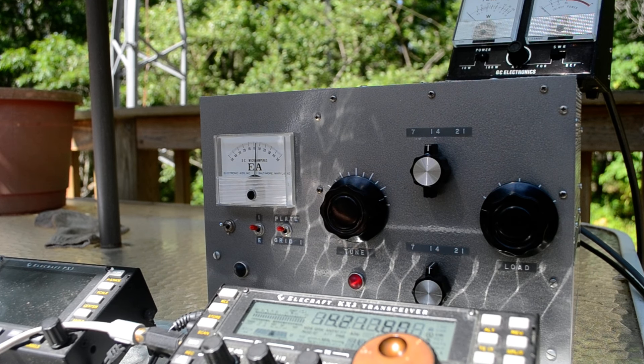The meter up there says I'm getting 50 watts out. I don't know if I'm actually getting 50 watts out, but it's obviously getting more than 10 times as much as I was putting in.